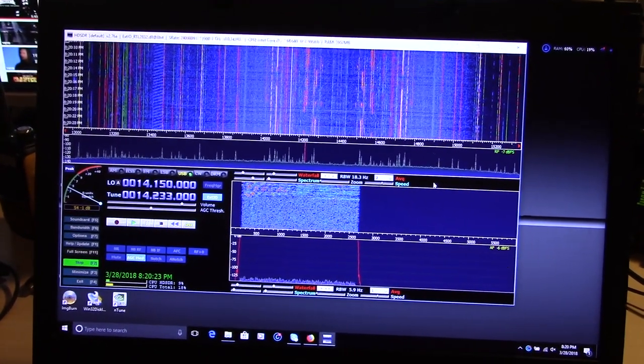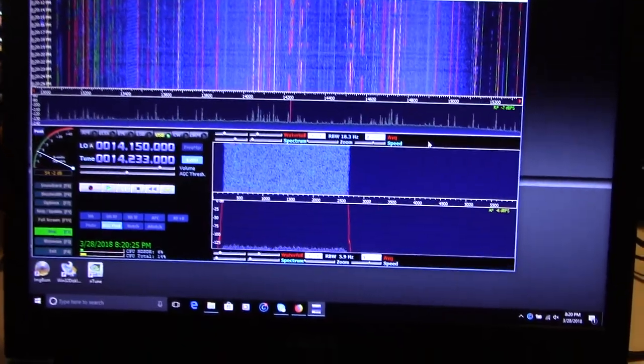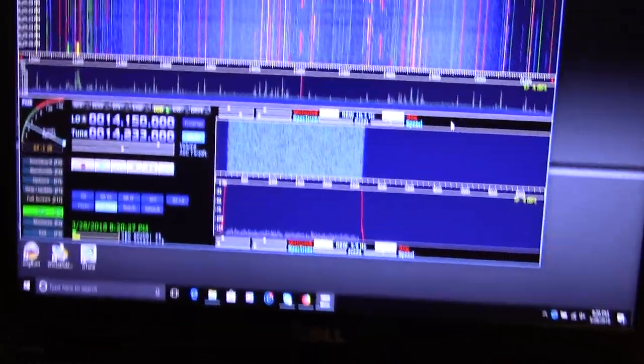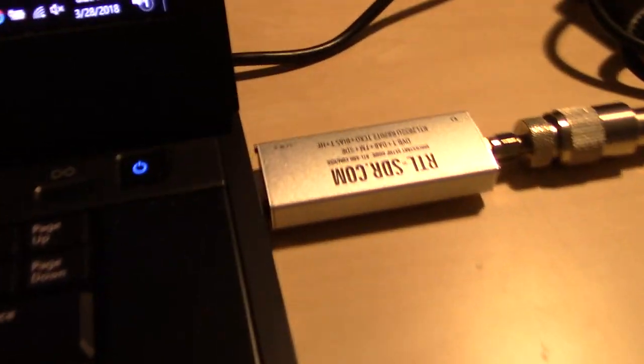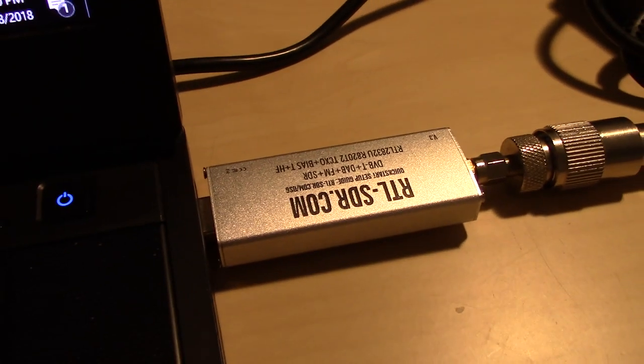Hello everyone, Eric here, KJ4YZI with Ham Radio Concepts. In the past you may have seen videos, or my video, using something like a $20 USB dongle to pull in stations on your laptop.